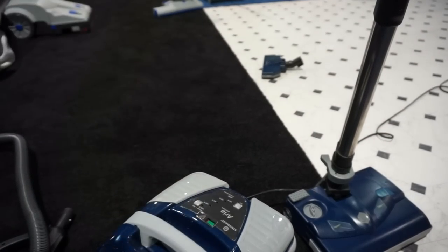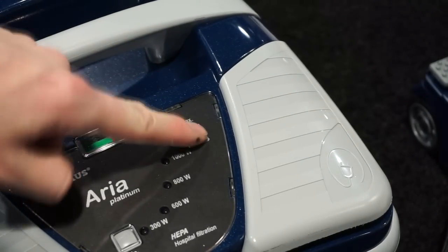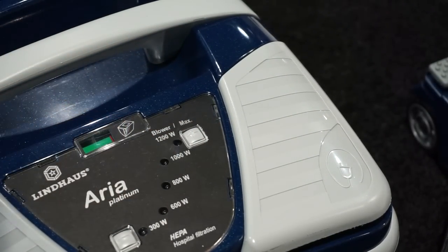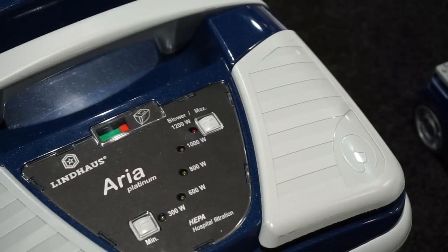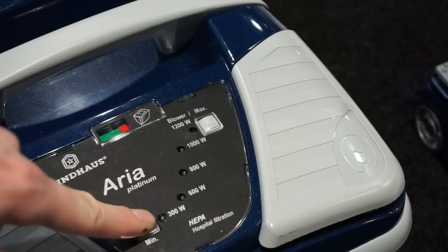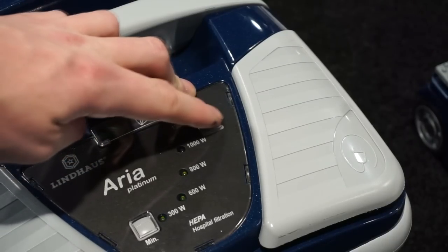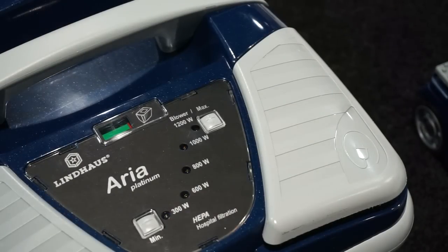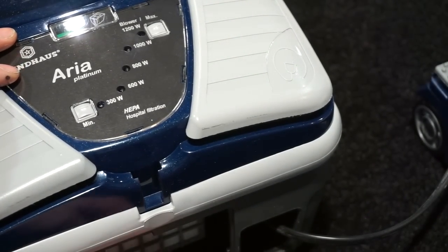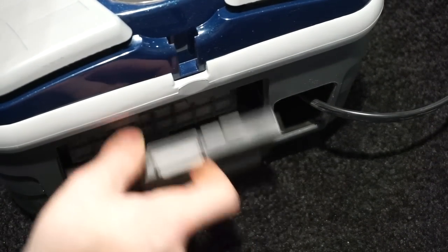There's a nice heavy-duty door and handle. When we go to the controls back here: we have our suction control, a bag check indicator, and the controls to turn it on. There's 800 and then we can go to max power. The motor gradually steps up so you're not over-stressing it. It uses an expendable HEPA filter, and one thing about Lindhaus is this will blow a zero — so if you have allergies, this is an excellent option.